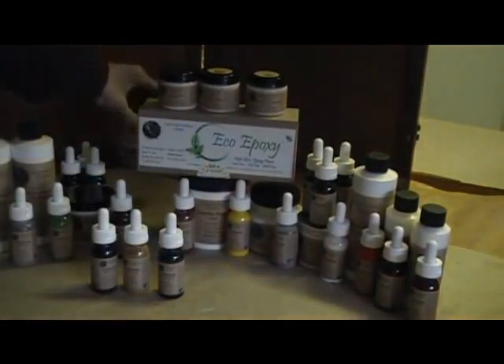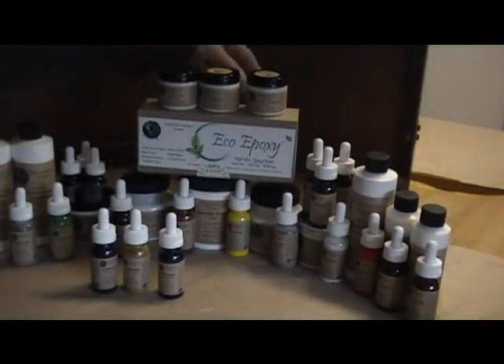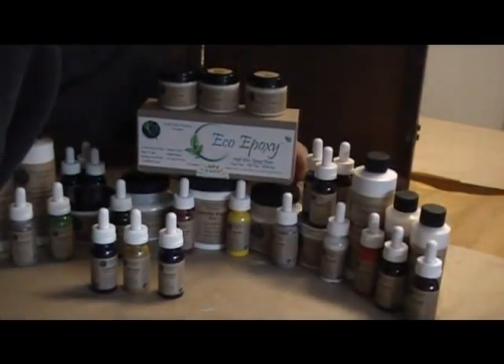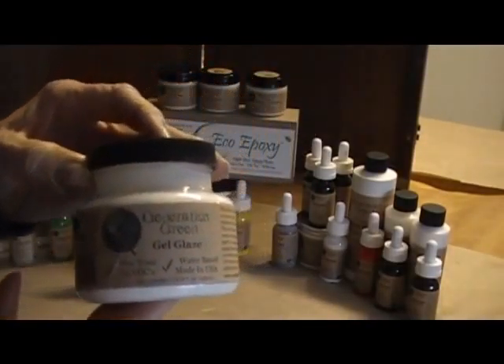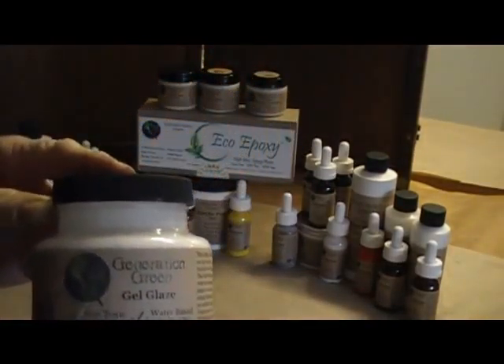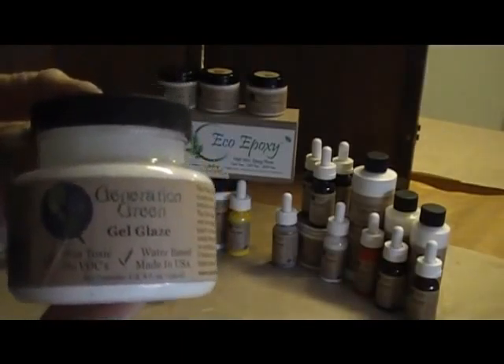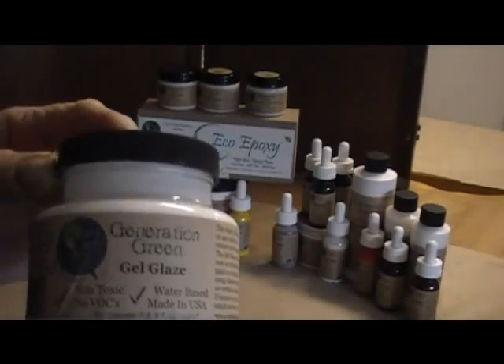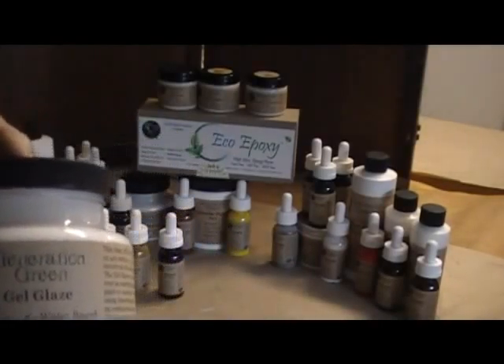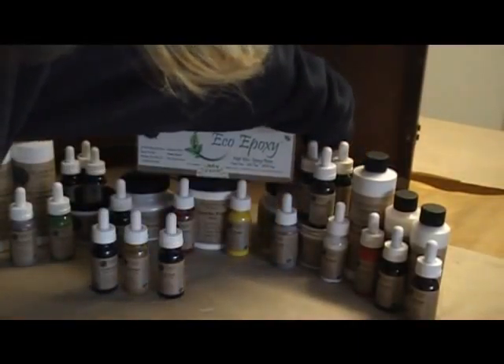On the other side we have the gel glaze, which also dries clear but has more water and a thinner consistency. You can use it for faux finishing, put it on walls, and build depth by adding colorant to it.